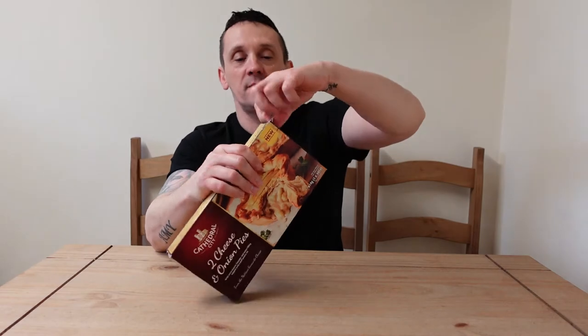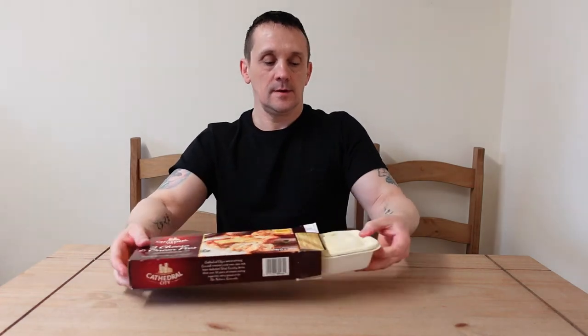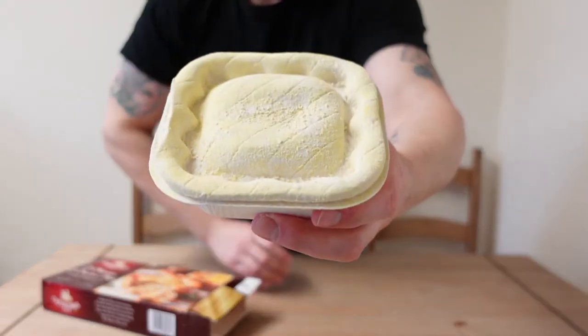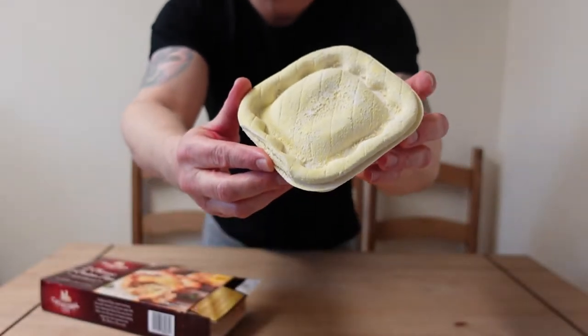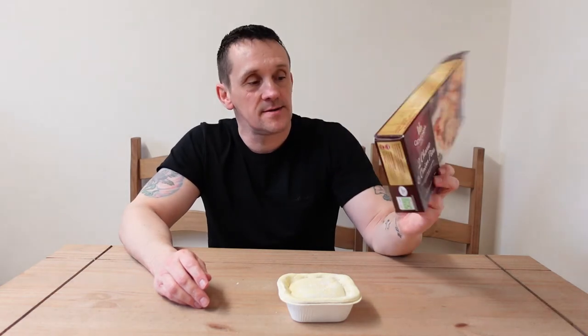Let's have a look at them before I put them in the oven. There you go — oh, a square pie! A square pie. I'm going to go stick these in the oven and wait 55 minutes for the cook.